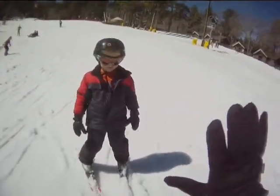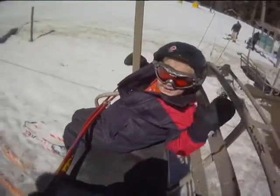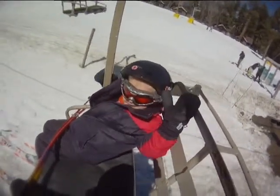Hey, good one! You're on the chairlift — you want to wave at the camera? Hi! Hey, you're with Captain Jim on the chairlift.